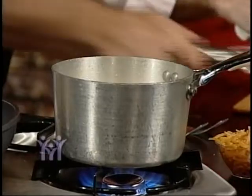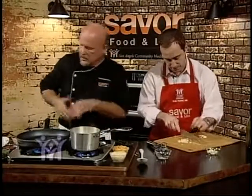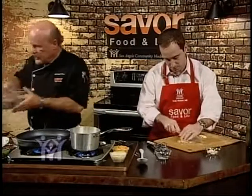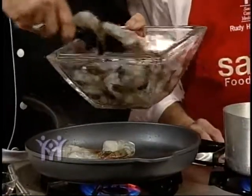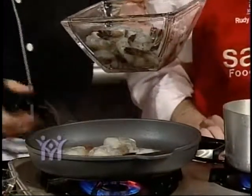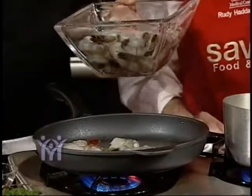We'll bring it to a boil and then we'll have some grits to eat with our shrimp. Over here in our sauté pan we're going to add our shrimp. Should I mix some of this up?